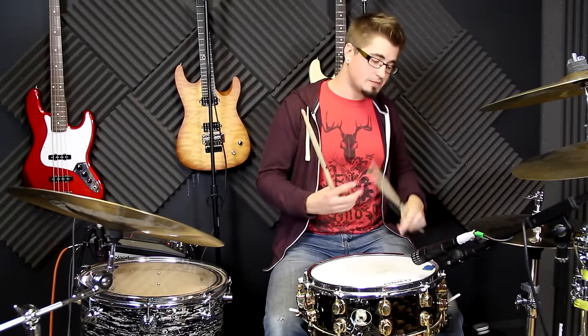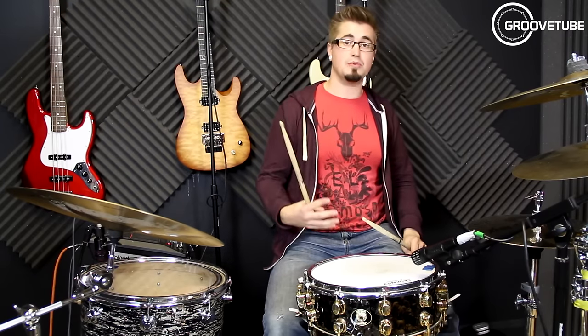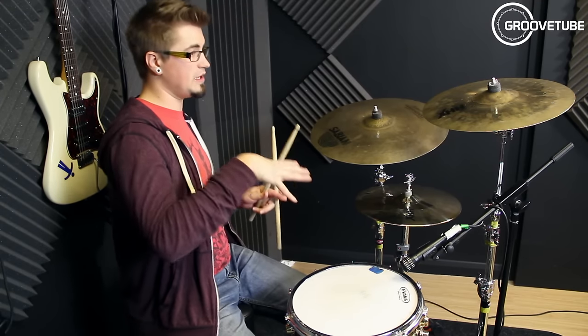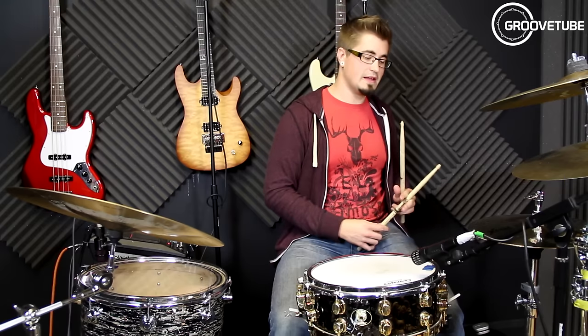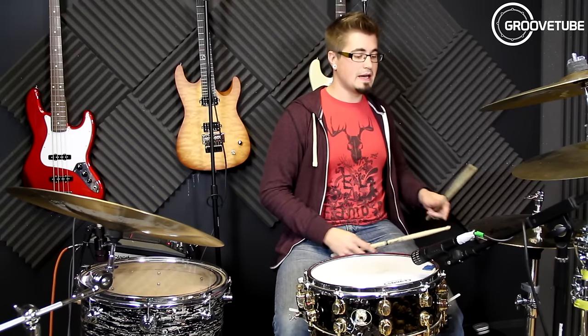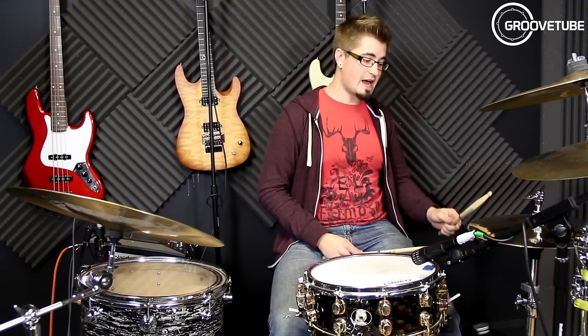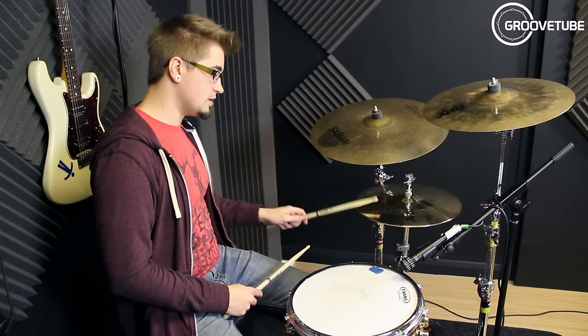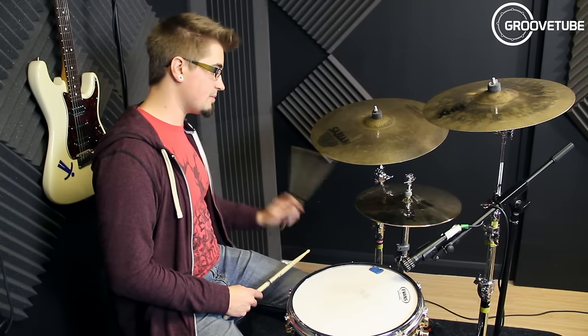Sound number two is when you're laying into the edge of the hi-hat a little bit more. This is for those kind of thicker, filthier grooves, but where you don't want it fully open. So it sounds a bit like this — going from a tight sound to getting a little bit heavier and chunkier. All I'm doing is moving my hand down a little bit, so I'm going from hitting on the top to hitting on the edge, and I'm going to half the note value so you'll hear the groove thicken up.